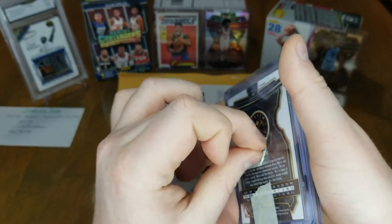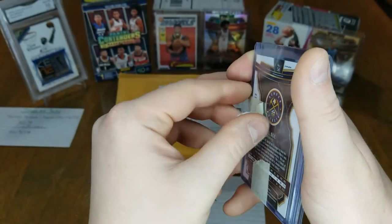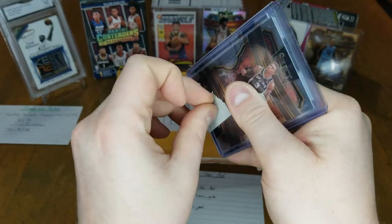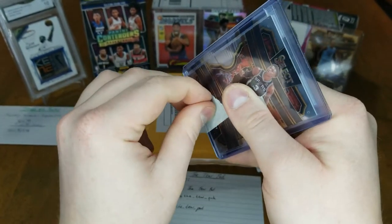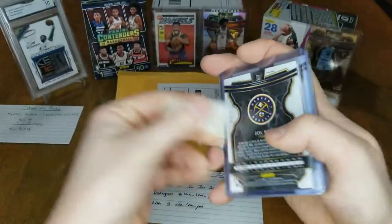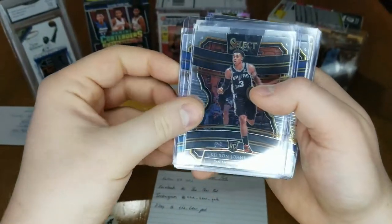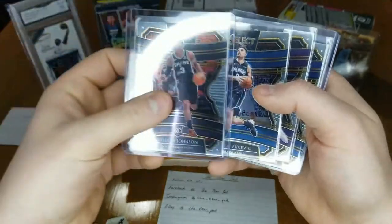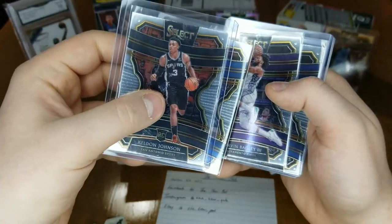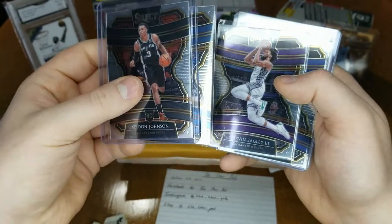I just sell on eBay right now and I'm probably going to get into selling more on Facebook. So yeah, this was the pack that I ended up buying. I got a Kelton Johnson rookie, a Nikola Vucevic, the Marvin Bagley the Third — these are the hybrid pack ones, you get 24 cards in a box. The boxes are going for almost $500 now on eBay.